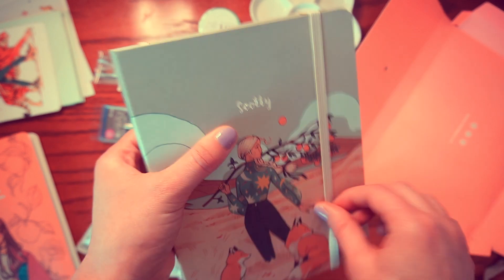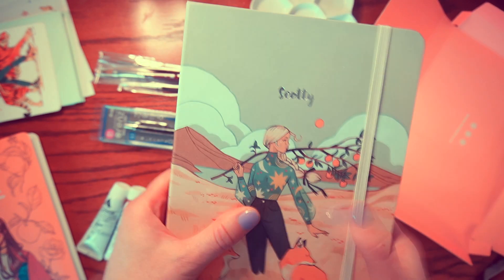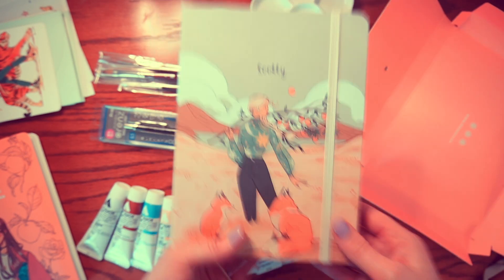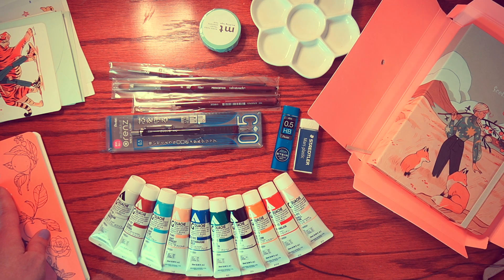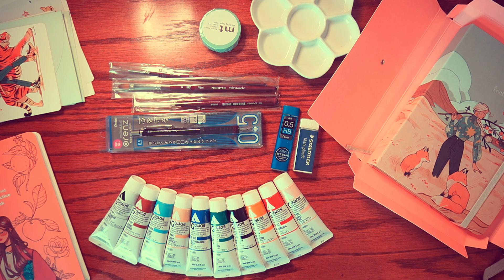I'm actually pretty excited to use this. I wasn't sure how the quality of the sketchbook was going to be since some I've bought online were kind of meh, but this feels pretty sturdy and should hold the weight of the paint. Let me know if you guys want a more in-depth review, since sometimes sketchbooks look good but the pages warp. Thank you so much for watching — if you liked this video go ahead and leave a thumbs up, and subscribe if you want to see more. I only have about 28 subscribers right now, so I'll see you in the next one — bye!